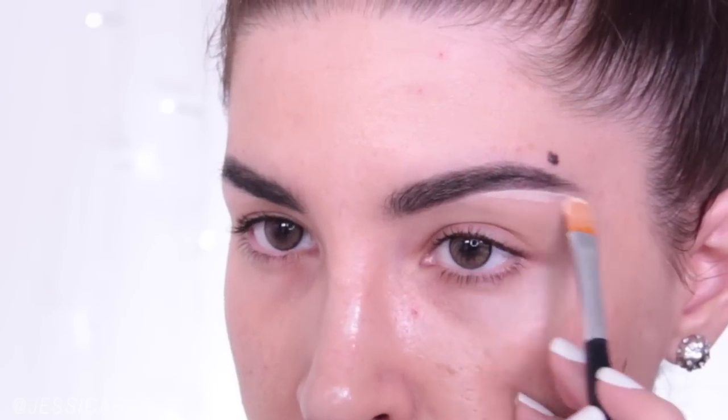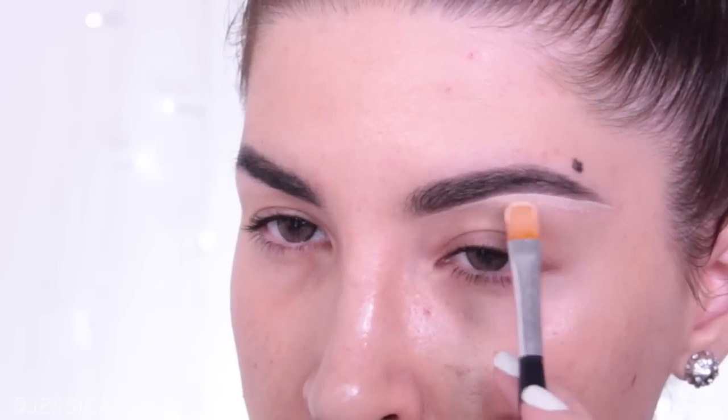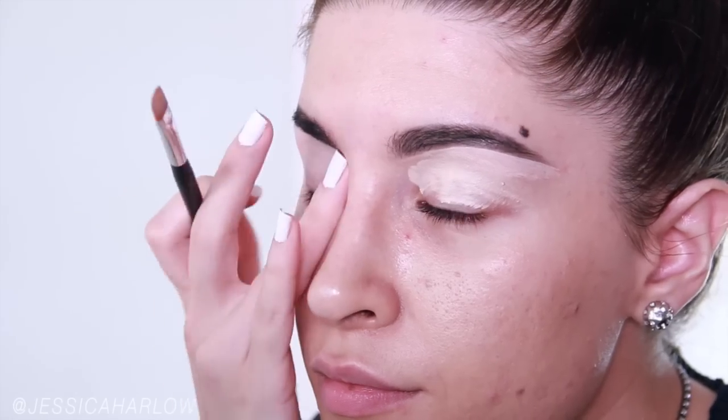I'm cleaning up underneath the brow using a flat concealer brush and MAC Pro Longwear Concealer, and I'm just blending that down onto the lid. I'm blending the concealer down onto my lids, and this is going to give kind of like a primer effect, and it's going to prevent any eyeshadows from creasing if you have a problem with that. For myself, most concealers make my eyeshadows crease, except for this one.